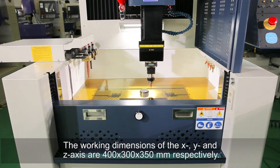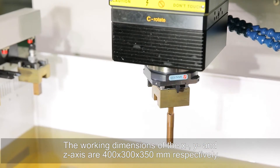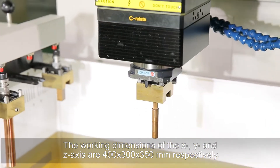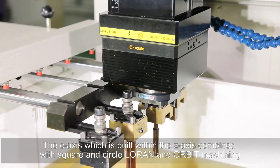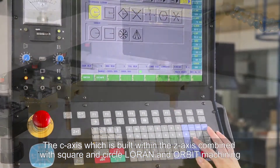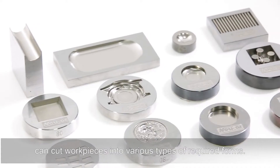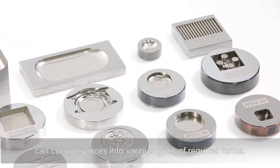The working dimensions of the X, Y, and Z-axis are 400 by 300 by 350 millimeters respectively. The C-axis, which is built within the Z-axis, combined with square and circle, laron and orbit machining, can cut workpieces into various types of required forms.